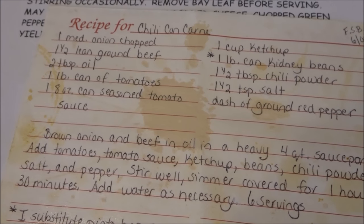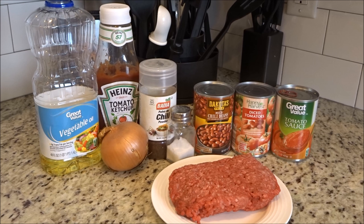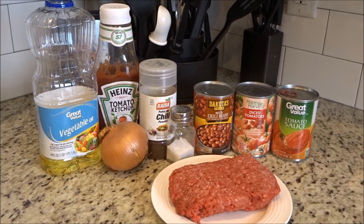Here's how you know a recipe is very well loved — look at all of those splatter marks. For the chili recipe you're going to need some vegetable oil, some ketchup, onion that's going to be diced, a pound to a pound and a half of lean ground beef, chili powder, salt, diced tomatoes, and tomato sauce — though I'm not going to use the whole can, only about half. And then whatever type of beans you'd like — I used chili beans this time, but you can use kidney beans or pinto beans, whatever you like.